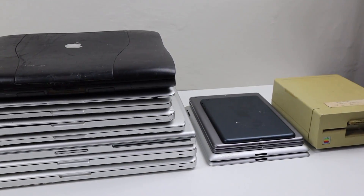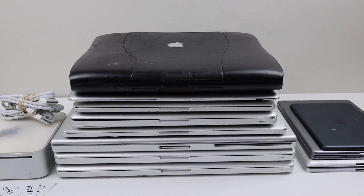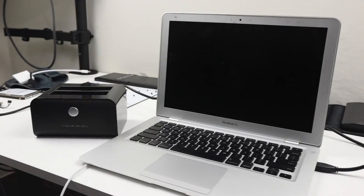Like me, John supports right to repair and does his best to keep devices out of landfill. Check out his YouTube and social links down below. If you're also interested in seeing that tech lot video, that will be down there as well.